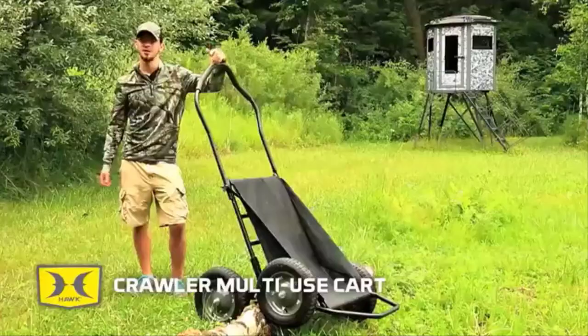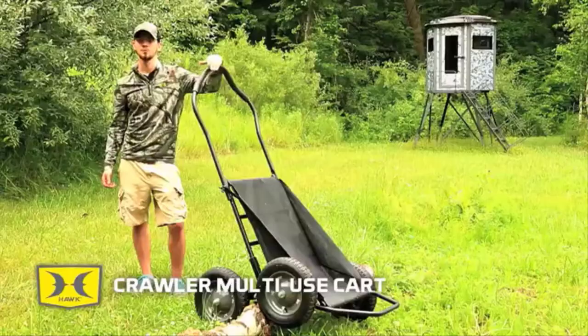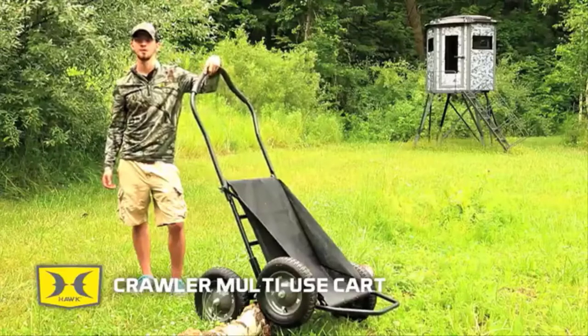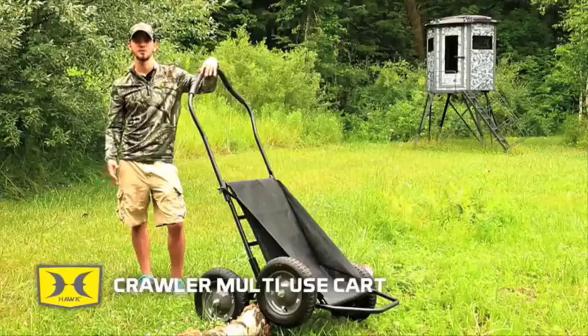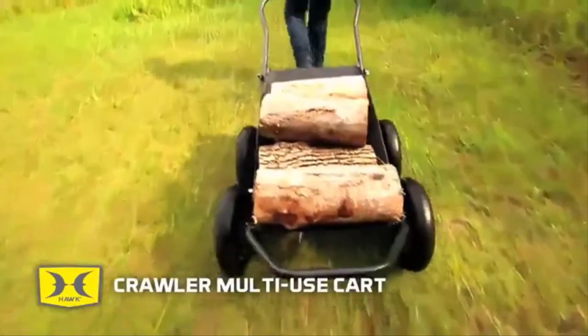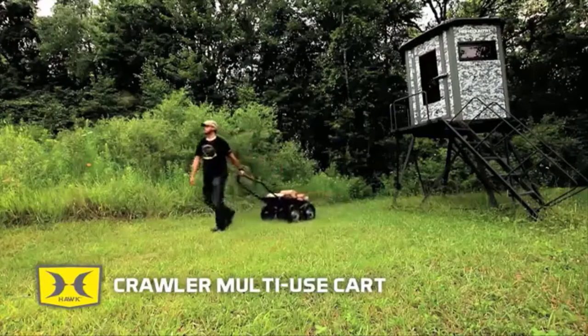Stumps, logs — this cart can handle it all. Four all-terrain oversized tires result in ultimate balance and weight management. The tires and axles do all the moving on uneven terrain, which keeps the weight in the center of the cart stabilized. This prevents shifting and tipping, and ultimately results in smooth, manageable pulling.